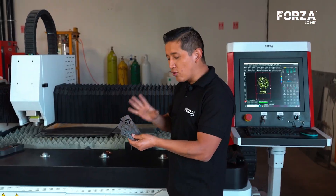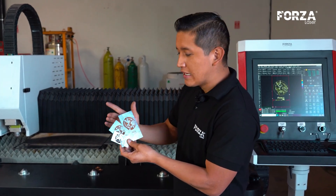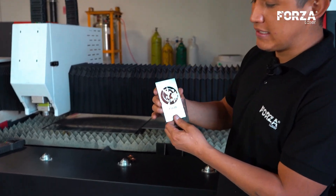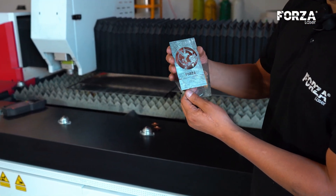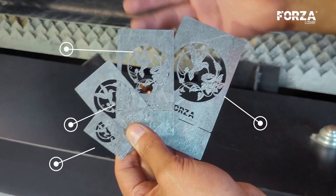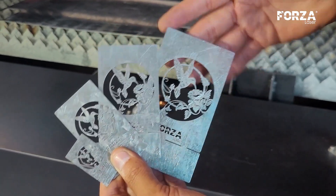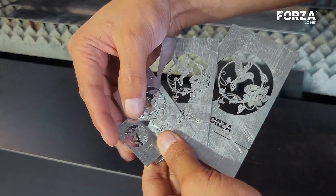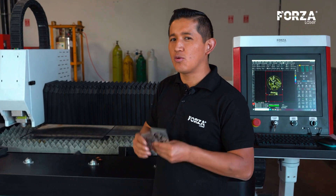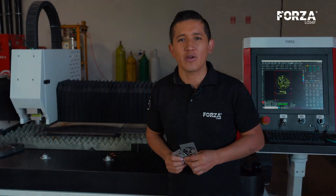We already have the first four cuts in 0.4, 0.7, 0.9, and 1.1 millimeters. This piece already measures 110 millimeters in height, and here we can already see the details of the hummingbird. We truly obtained perfect results using nitrogen with a 1,500 watts machine up to 1.1 millimeters. We are going to test another four thicknesses up to 4 millimeters and find out if the machine cuts with perfect details up to this thickness.